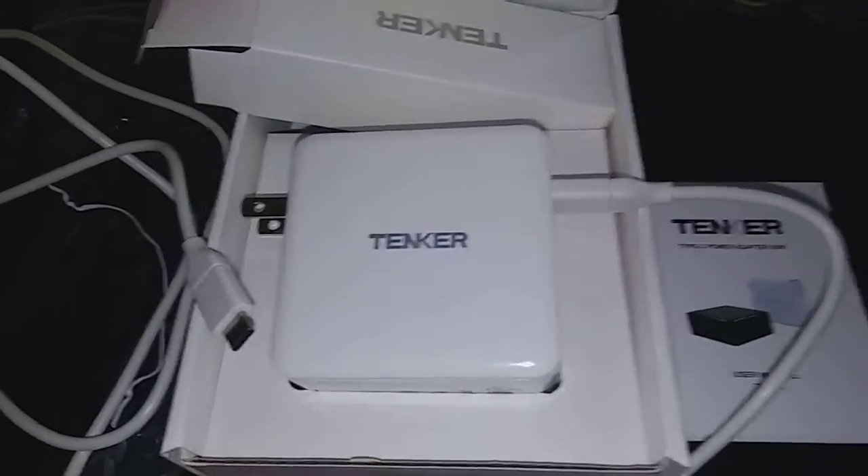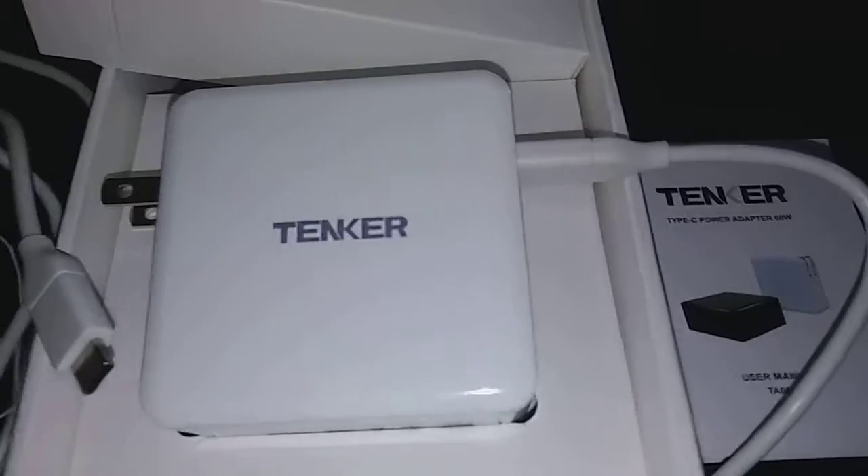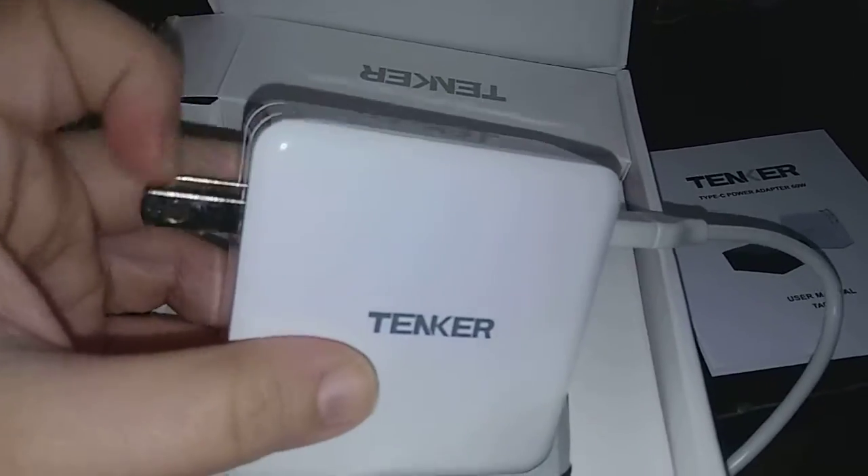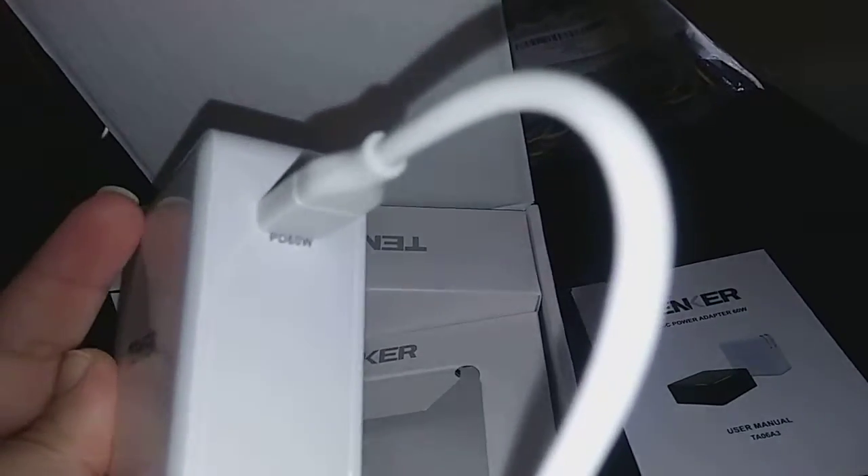Hi guys, I'm reviewing Tenker. This is a Type-C power adapter, and what I like about this is when you're not using it, you can just push this up right there and push it back out to use it. There's the port there.